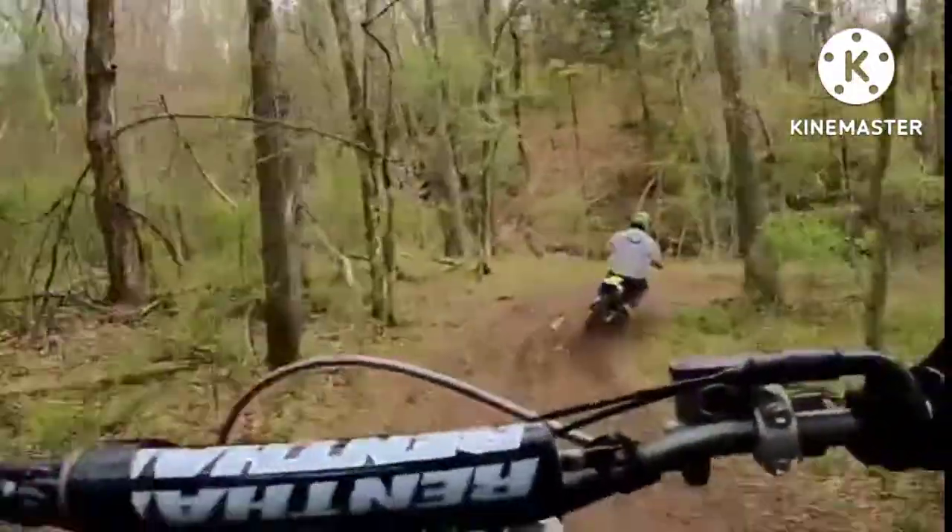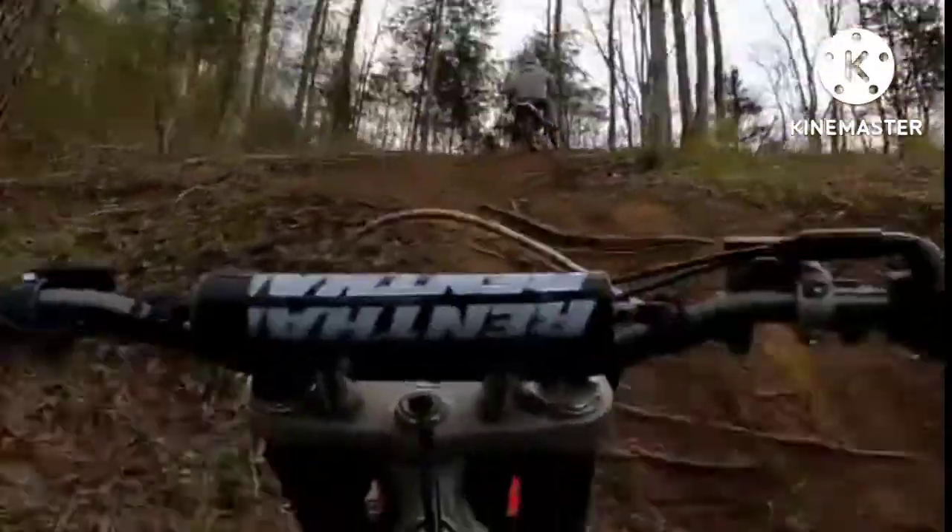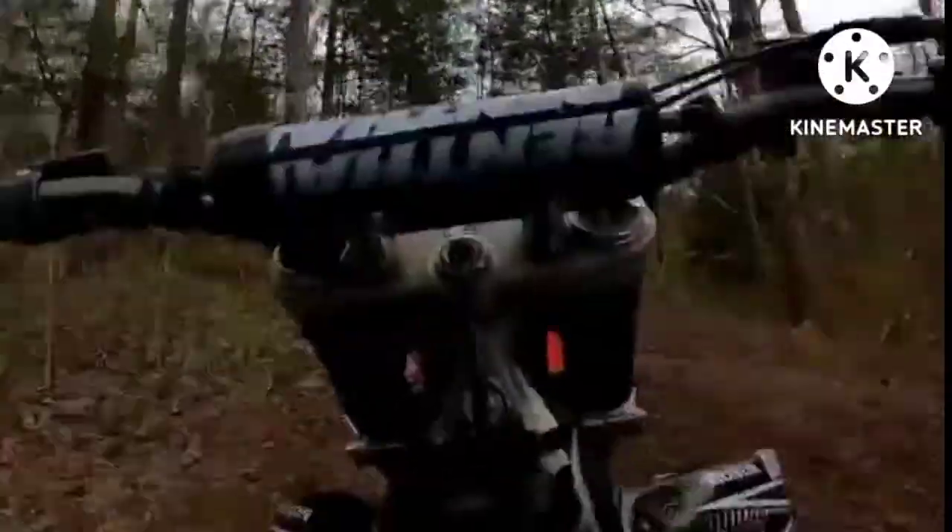Checking the condition of our mountain bike also allows maintenance of its good condition and, consequently, the longevity of the material. In this video we will address the most common checks that you should pay attention to.